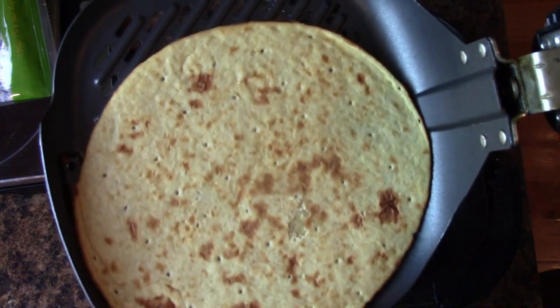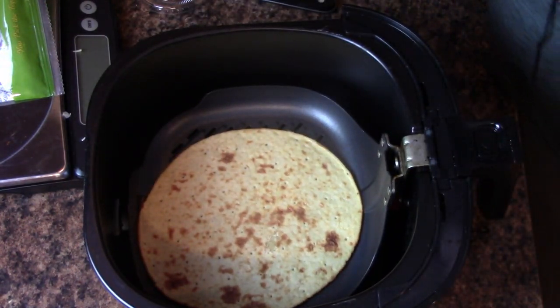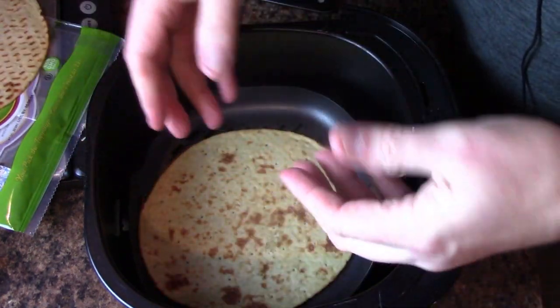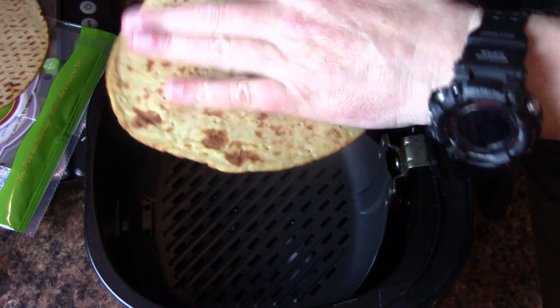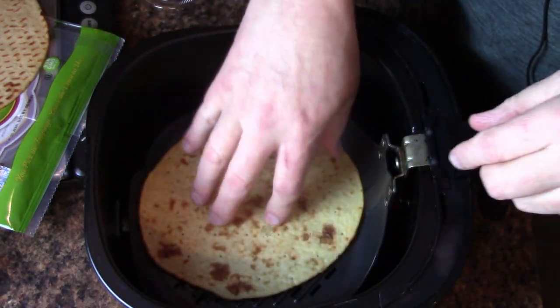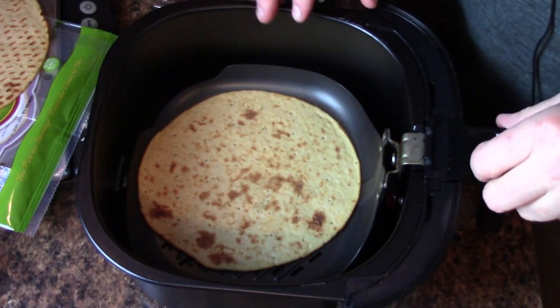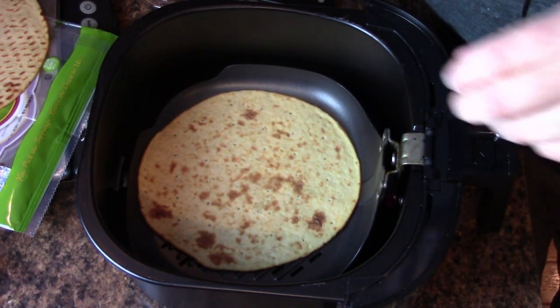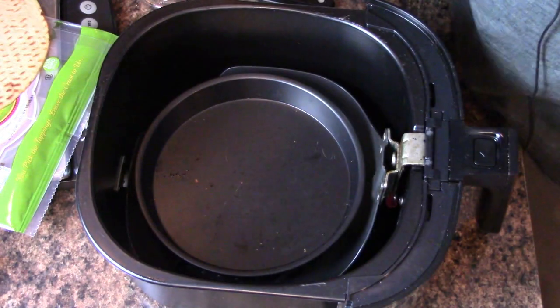I'm going to put it right down onto the air fryer grate. One of the problems with the air fryer is that the air blows it up, so this thing gets sucked up against the burner and gets burned. So you've got to kind of hold this thing down — same as with the pepperoni, but we'll go over that in a few minutes. What I do is I use my pizza pan and kind of weigh it down on top.